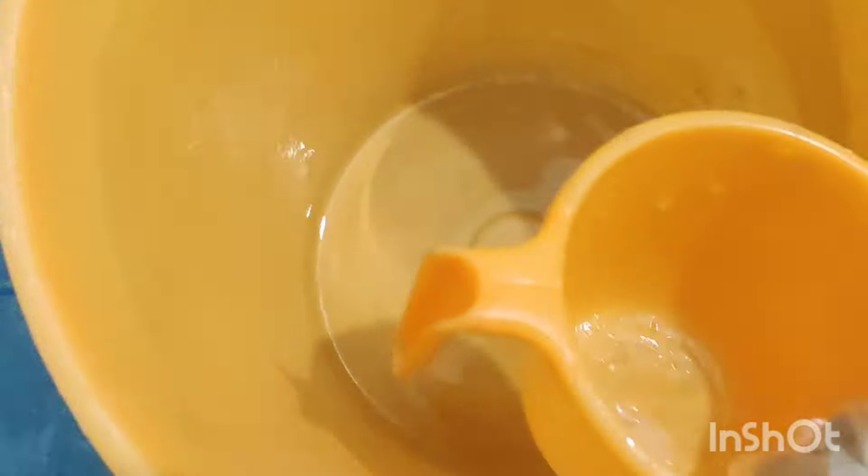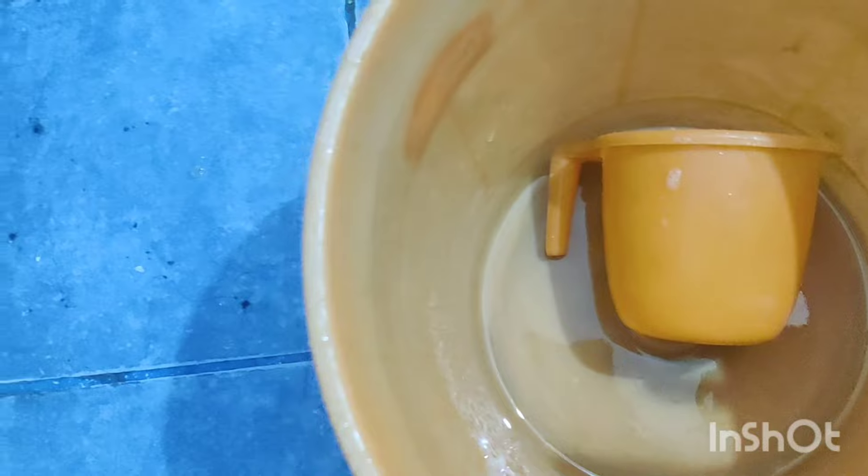Let's see how it is in the middle of the pot. Let's see how it is in the bucket. We'll show you how the pot is in the bottom.